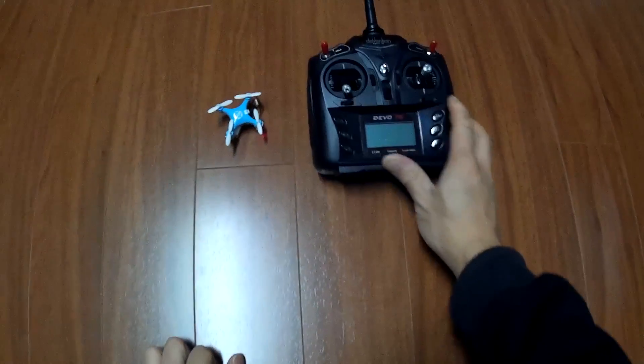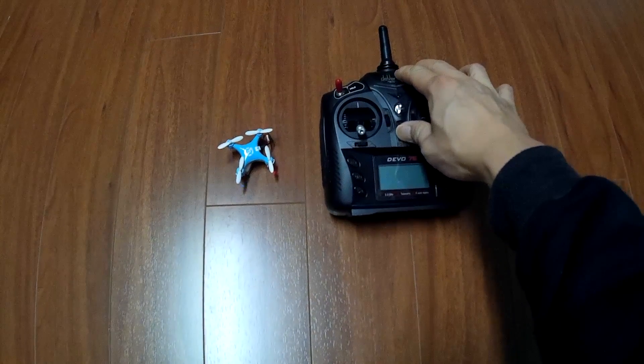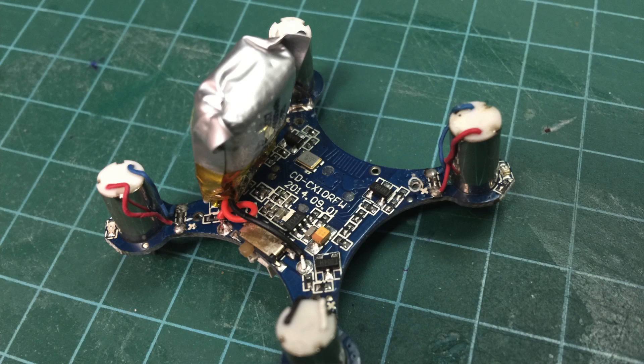I finally fixed it this past weekend. After many flights, it wasn't taking off anymore and I figured it was an issue with the built-in battery. The battery wasn't holding a charge anymore, so I removed it.